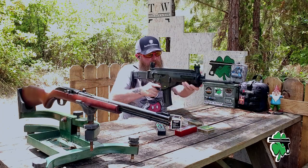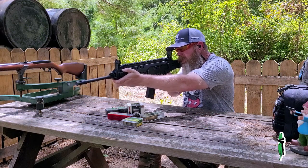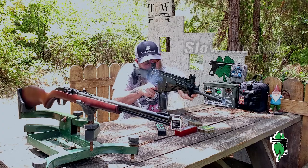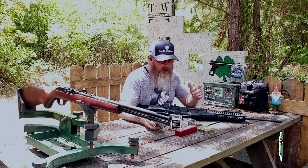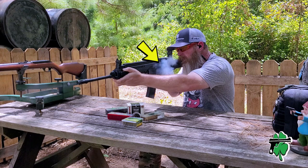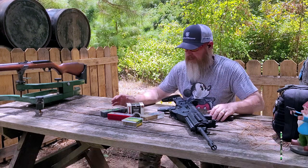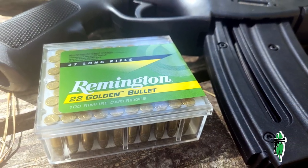I'll be honest, it's my first time shooting this — hopefully it does well. Cycled fine, bolt hold back was there. I did have a case blowout — a case rupture — on this stuff. My first time using the Herder's; let me know in the comments if you've used it and had similar problems. Thankfully it was nothing catastrophic.